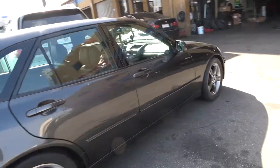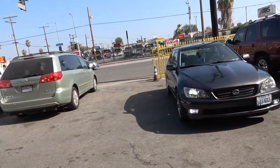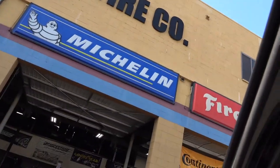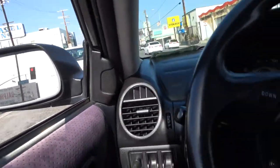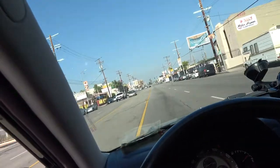These tires are crazy. Alright, let's get it — this is going to be good. First drive, first impressions. Ram Tire off Sepulveda — these guys are badass. Damn, that was a lot more slippery than I thought it was going to be. Maybe it's just because they're brand new — that was crazy.